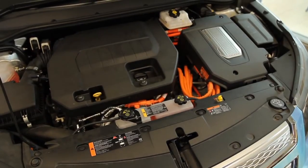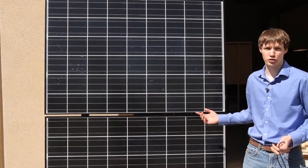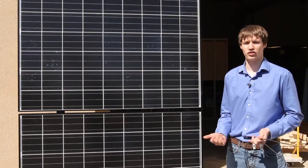Basically what we're doing today is we've got the Chevy Volt here and we're charging it using solar panels. These are just two of the solar panels that we're going to be using to create the DC power to charge the Chevy Volt.